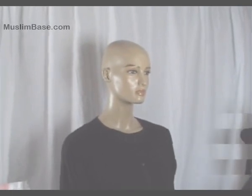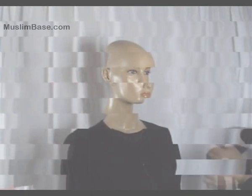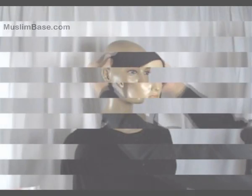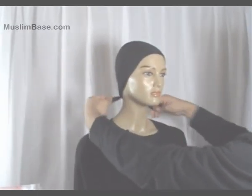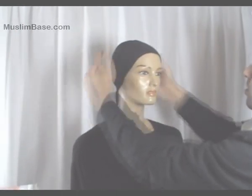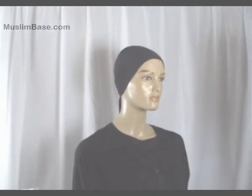Firstly, we have the bonnet hijab cap. This is basically a covering used as a base in hijabs. It's made of cotton and has tiebacks to make sure it fits every head shape and size. It's simply tied at the back of the head, and it's mainly used to cover all the hair to go underneath the hijab. It also holds on to slippery hijabs.